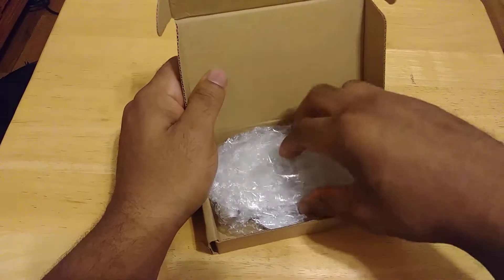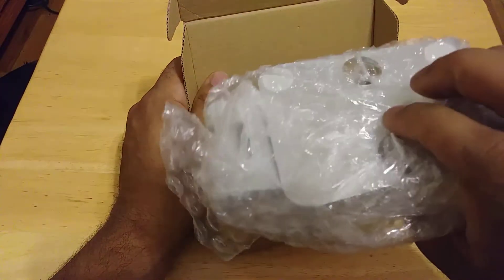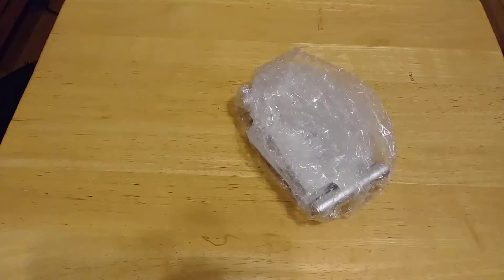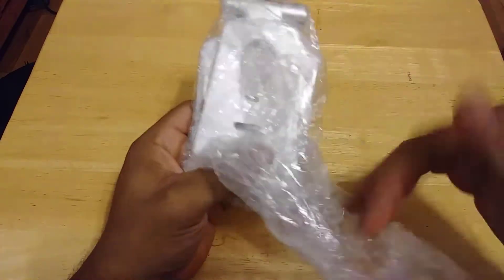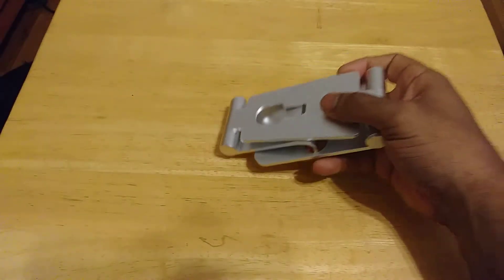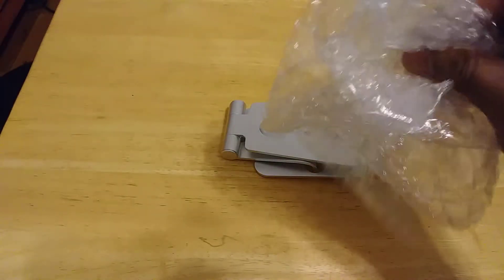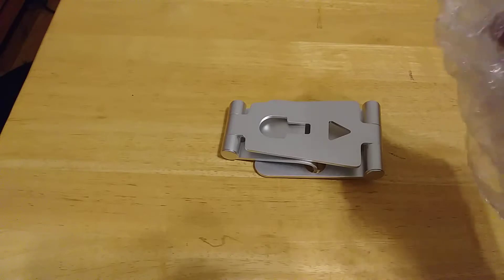Cracking open the box, you can see that this bad boy is well protected in some serious bubble wrap. Nothing else in the box — put that box off to the side. This bubble wrap might have been a little bit of overkill, but nice attention to protection. Gotta pop some — make me feel better. Let me pop a little bit more, just because.